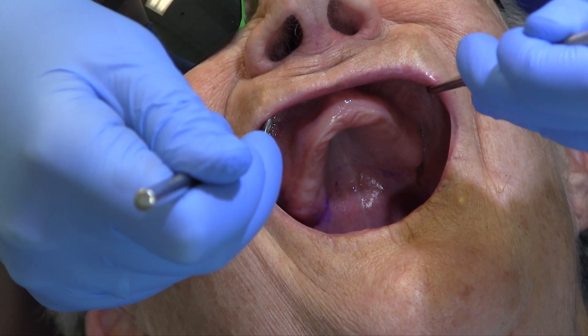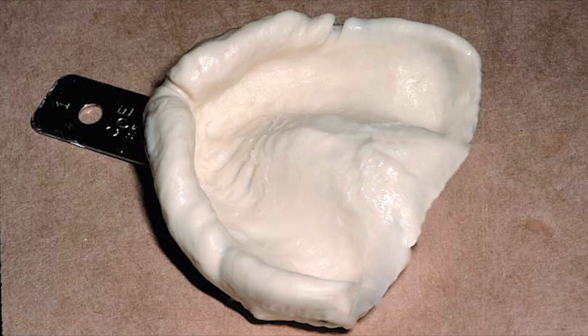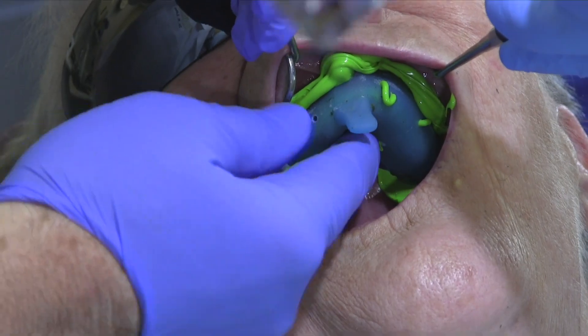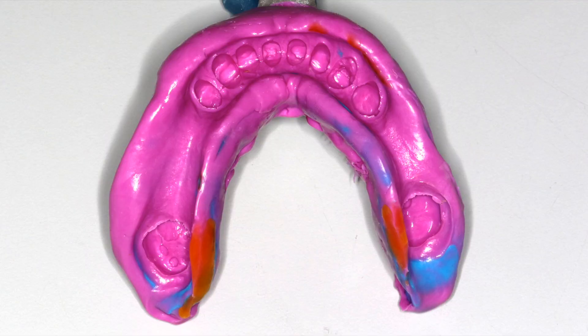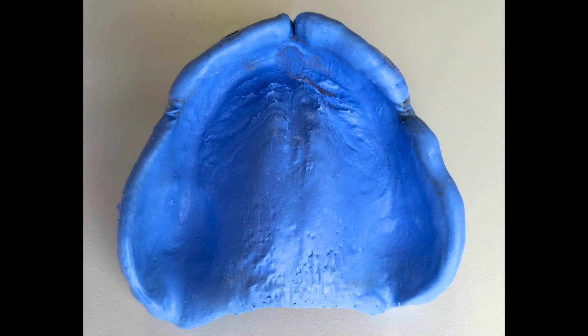The two-mirror impression technique for complete dentures. The two-mirror impression technique can be used for any impression, but it is particularly helpful when one needs to capture the vestibular fold, such as for complete or removable partial dentures. The goal is improved visibility with full capture of the vestibule, with a minimum of voids.